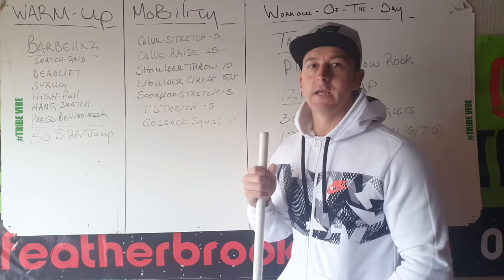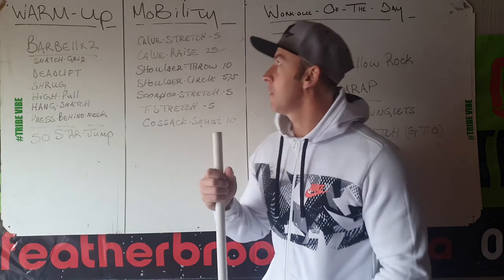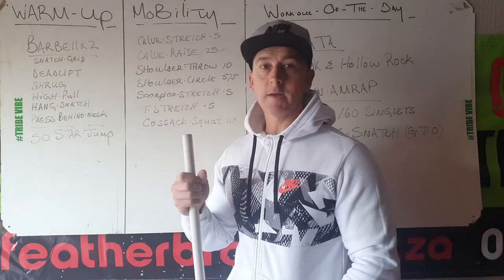Good morning Featherbrook. Today is the 22nd of May. Go through your warm-up. Warm-up barbell, snatch grip please.